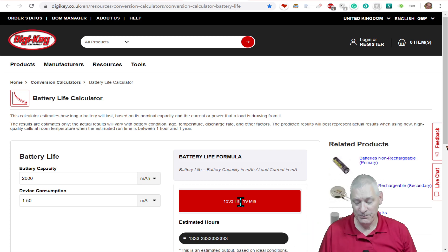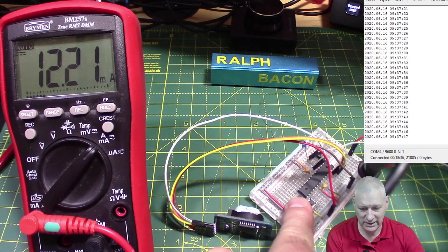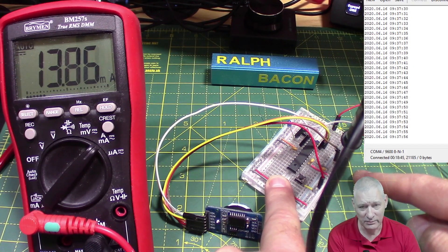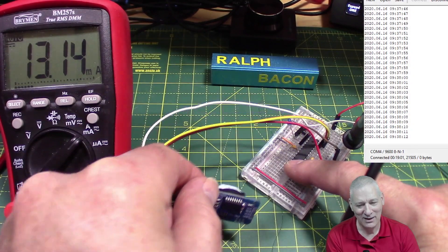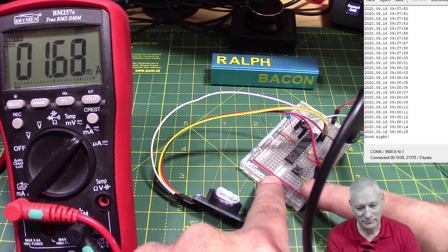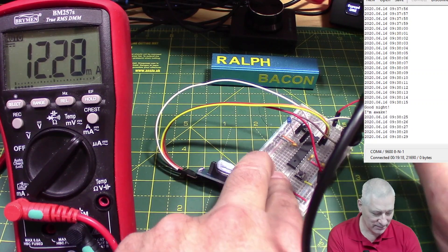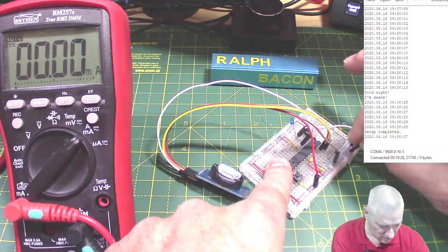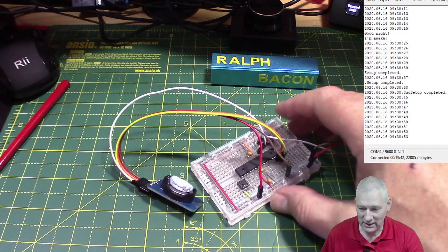The good thing is that if you had to come along and replace the main power supply once a month with a freshly charged LiPo or lithium-ion, the DS3231 with its battery backup wouldn't lose the time at all - as we saw when we disconnected the positive supply, it didn't lose the time. Setting the time can be quite awkward - I'll talk about that at the end of the video.